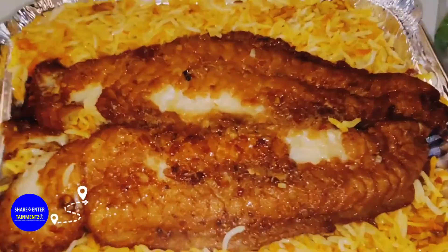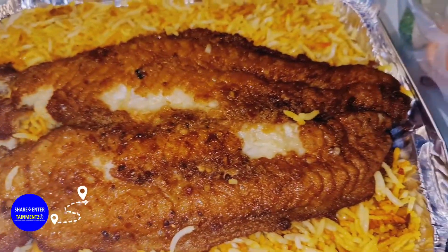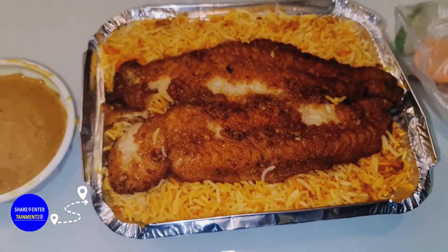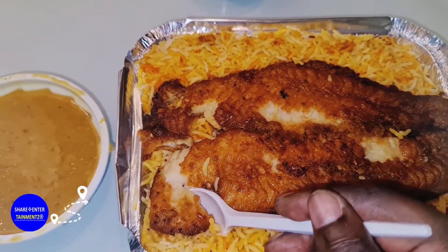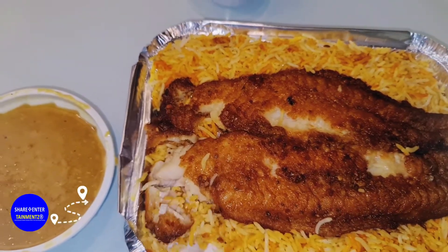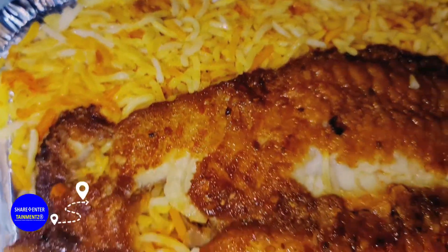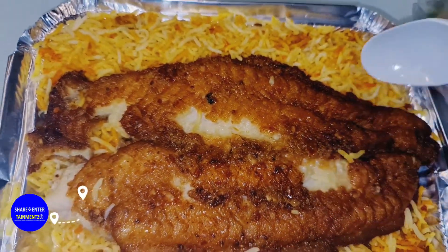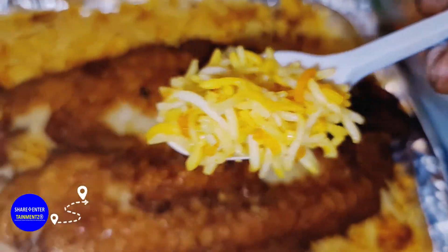That looks lovely! I'm gonna test it real quick. This cost me around 28, I think. Let me test the fish — it's a fried fish by the way, not baked or grilled. I love baked or grilled, but this is not that. So let me test this for you. Wow — the fish is nice! And the rice I asked for is a spicy rice. Have a look.